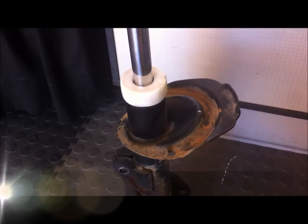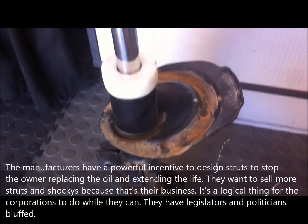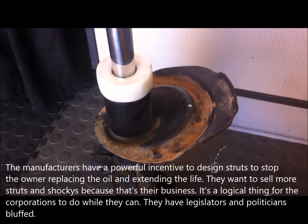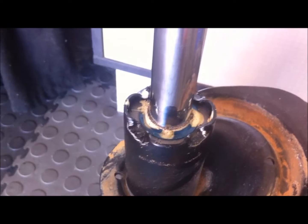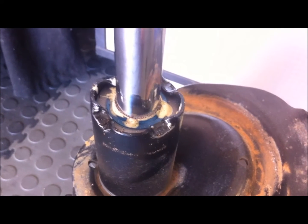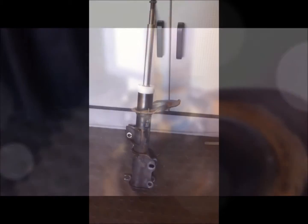Other than the oil inside needing replacing, everything is fine. In the old days they used to have a threaded collar on the top that you could unscrew, pull the shaft and piston out, give it a clean, and replace the oil. But now what they do is peen the edges over and make it a sealed unit so you can't pull it apart. You're throwing out a perfectly good strut — all the components are fine, the seal is still fine — all it needs is the oil replaced.